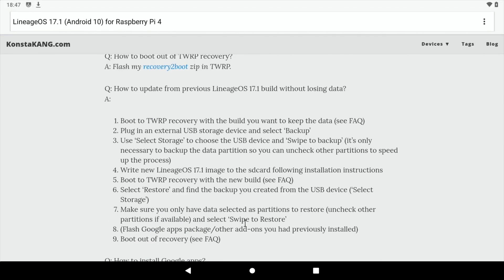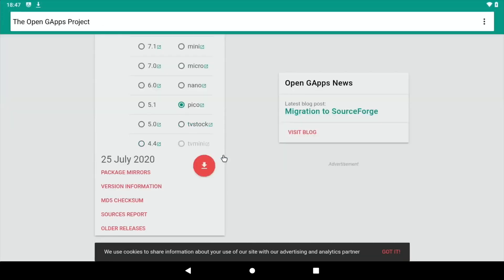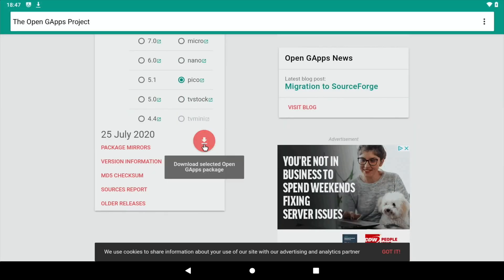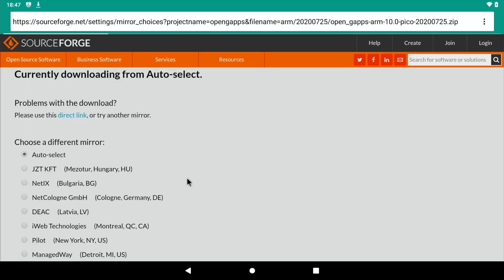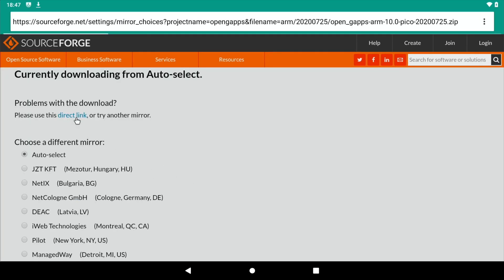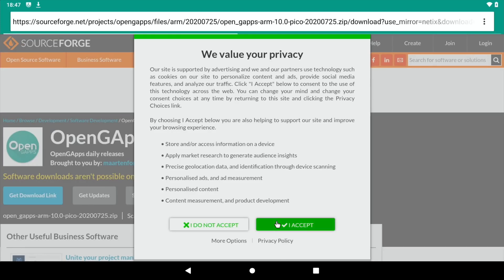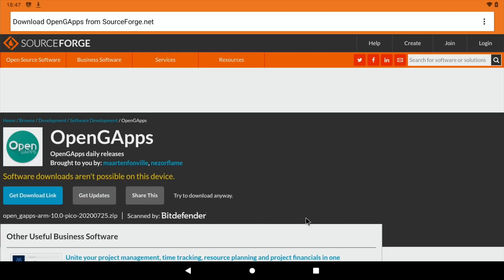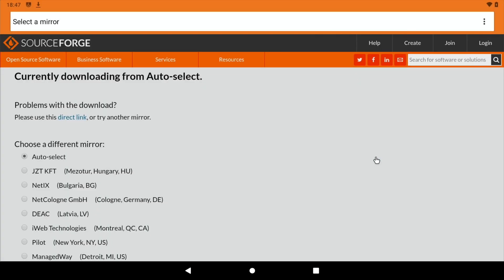Go back to ConstaKang's page and click on the GApps download. Scroll down and click on that. Sometimes it comes up with an error — don't worry, just try again. Accept the privacy licenses and click direct link, then hit download. Now we've got two files downloading.